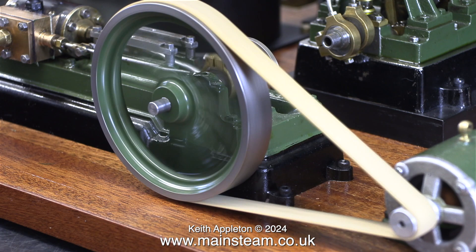Originally when I was assembling this plant I used an elastic band to line up the Stuart S50 flywheel with the generator's pulley. And the good news is that it actually works. Because I'm using LED type bulbs, the load on the dynamo is far less.